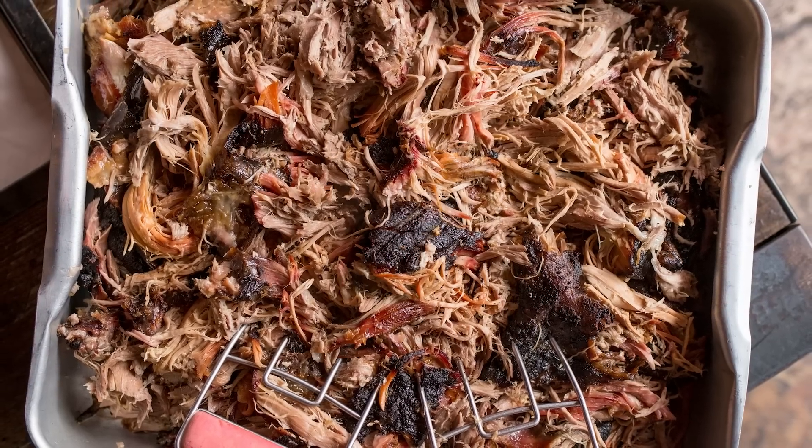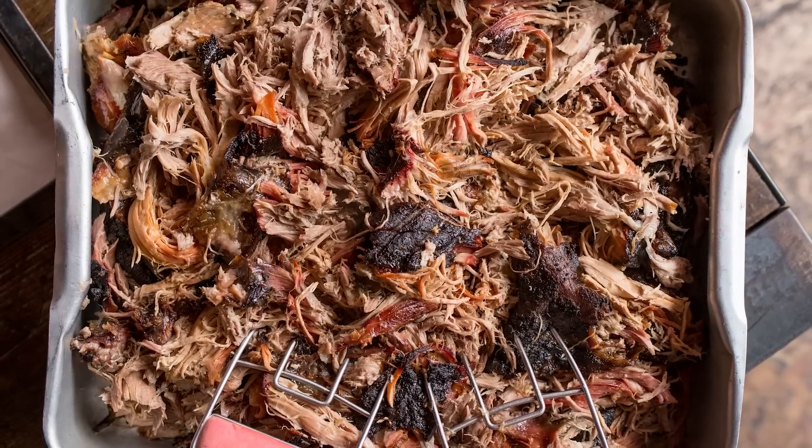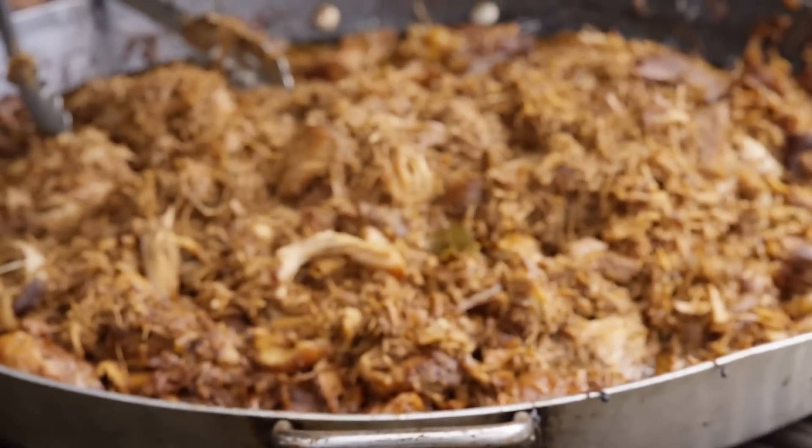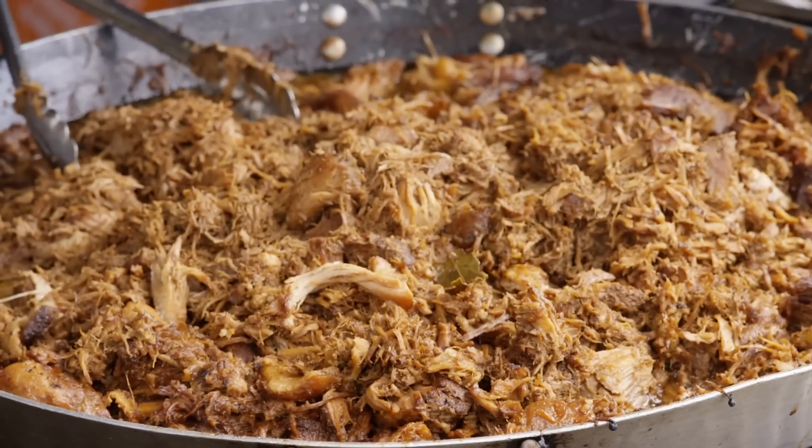Since there's no other feasible option to prepare pork butt besides an extended cooking time, there's no reason not to use the slow cooker. It pretty much guarantees you'll end up with a delightfully shreddable final product.